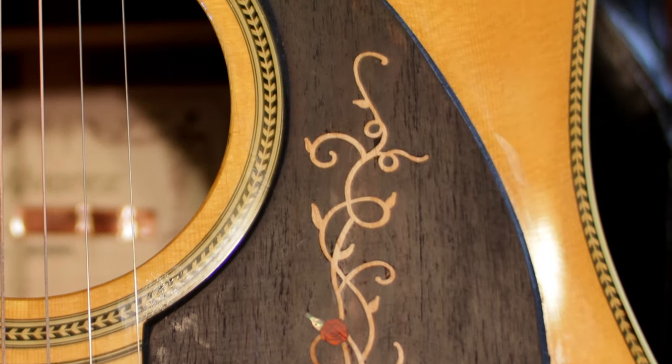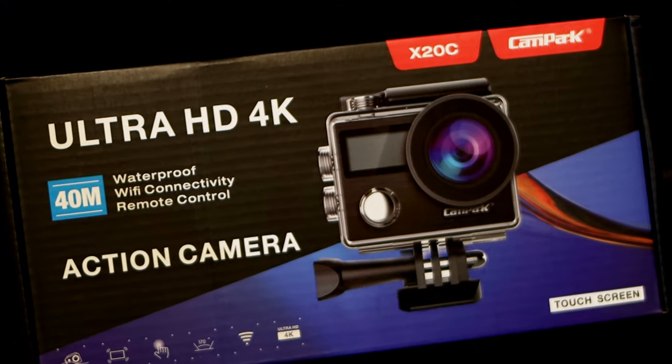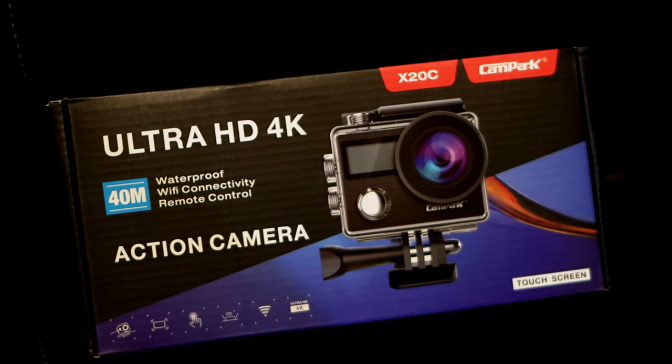I can highly recommend this pickguard by Home Switch, sold on Amazon — I'll put a link in the description below. I also have a lot of videos coming, including a review on this budget action camera — under a hundred dollars with a lot of features that higher-end action cameras have. That's all I have everybody — appreciate you stopping by, and I'll see you on the next one.